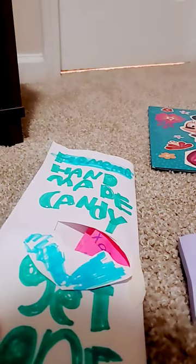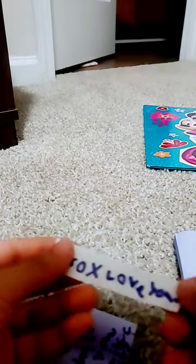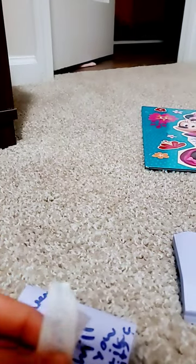Let's get one. Okay, there's a white part. Let's see which one it is. Here's the white paper. Let's see what it is. Xox love you. Question mark. It was a nice letter.